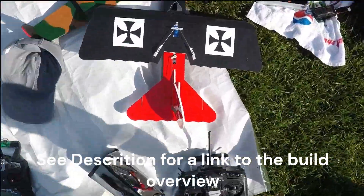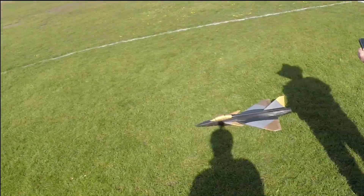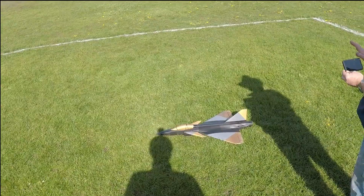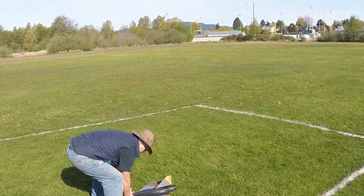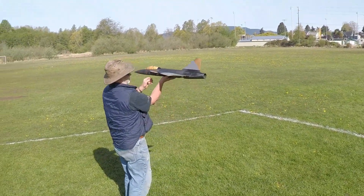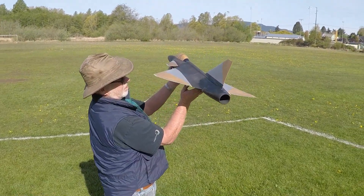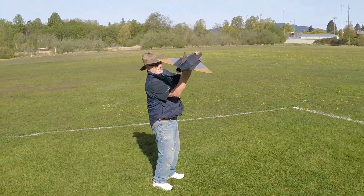I think I got some good footage. What if it'll just take off on the ground? Definitely not. Just to the corner of the field over there. You can put your finger right there if you want. It won't chop them up too much.